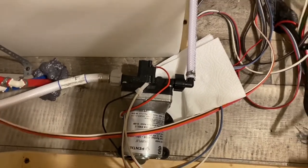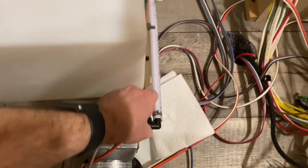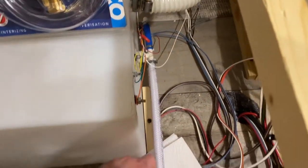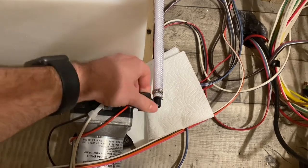The next step is to unscrew this portion right here. This is the hose that feeds in from our fresh water tank. You can see it over there and this should be fairly easy to do with just your hand.